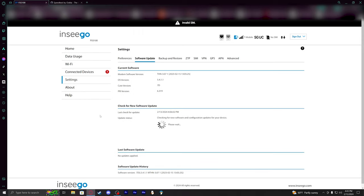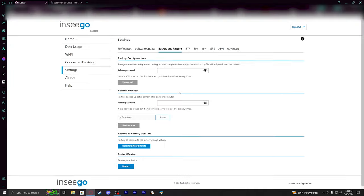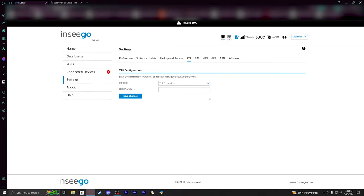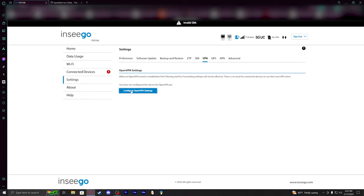Checking for an update — it's up to date, which is good to see. You can also do backups and restores, which is really nice. You can restart from here, and there's a SIM slot section showing it's connected to T-Mobile. One of the big features is the ability to configure OpenVPN, which I may end up using eventually.